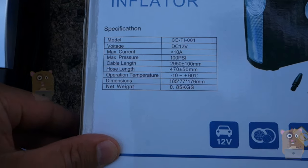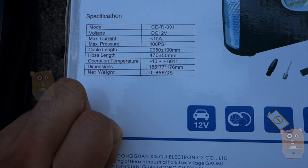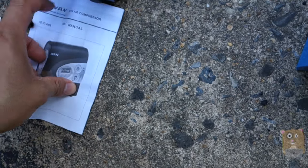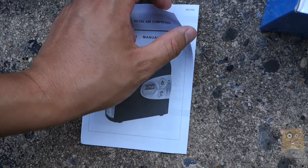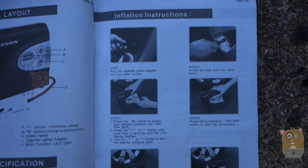On the back, I've got specs and the model. It has a max pressure of 100 psi. Here's the user manual, which is actually pretty well written — it has words as well as images detailing how to use this unit.